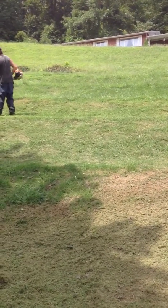Hope y'all enjoyed the little clip of us mowing off these hillsides. I'll be posting more stuff as I go on.